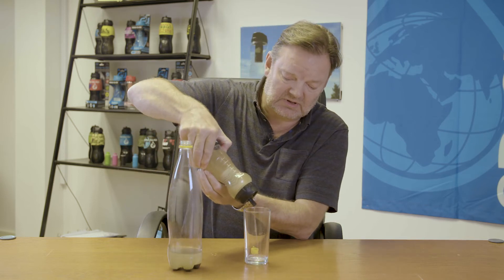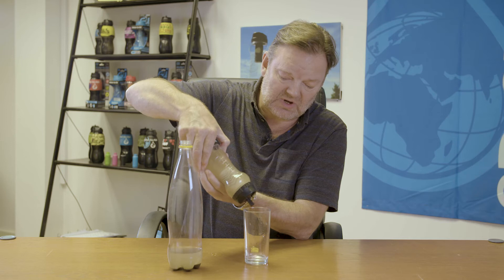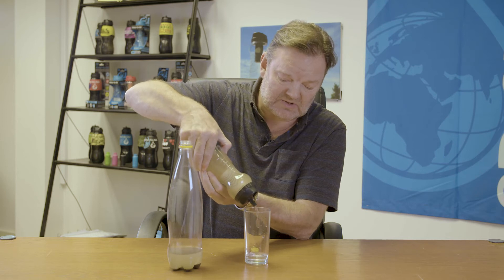All you do is squeeze the bottle — though they're not designed to be squeezed. You normally drink from the spout like a sports bottle.